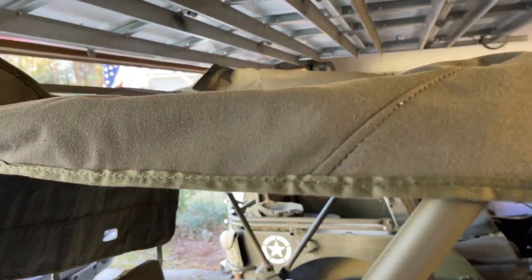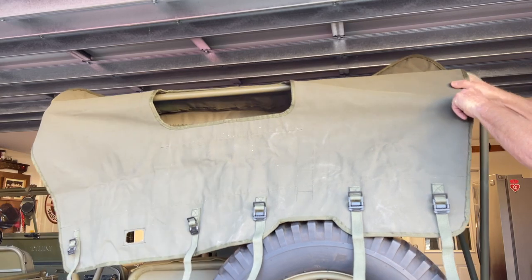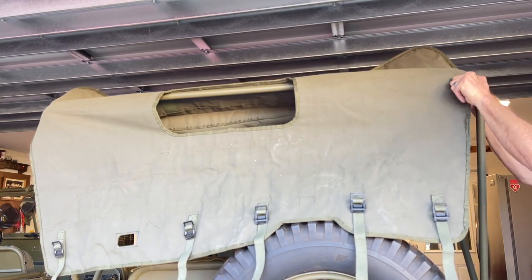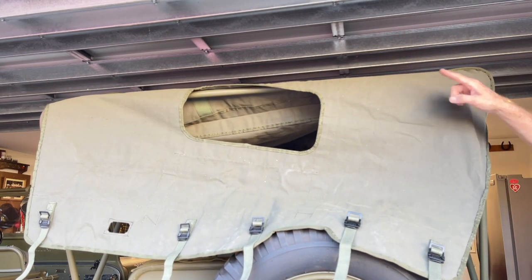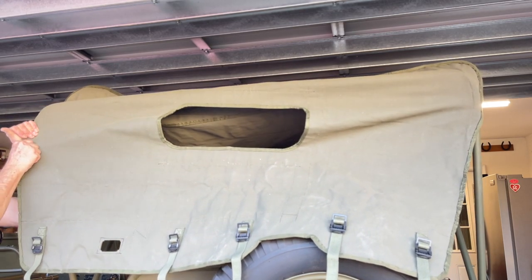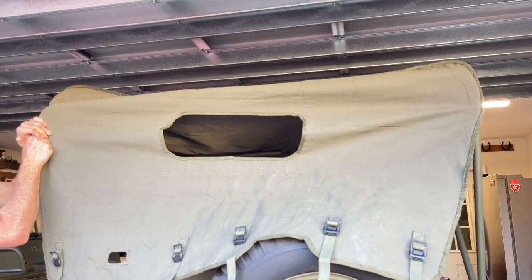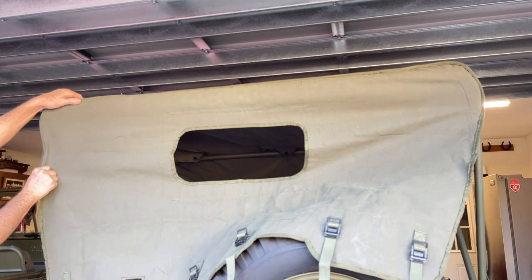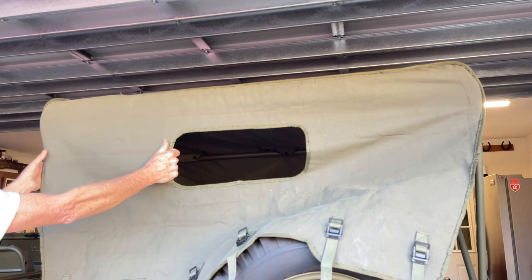Now we're going to take our top bow and put it right in the center — you see that stitched line. That line is your center line when you're on the inside, and you can take those three tabs to fasten in a second. Let's go to the back now and snug the back of the top up, pulling those pockets right onto those top bows just like I was talking about earlier. Fits perfectly. At this point, you're going to notice that the top is starting to get slightly taut. After we get the center top bow pushed back into center, it's going to be very taut — but right now you can see how it's cleaned up nice and crisp and we're actually looking like we've got something going on.